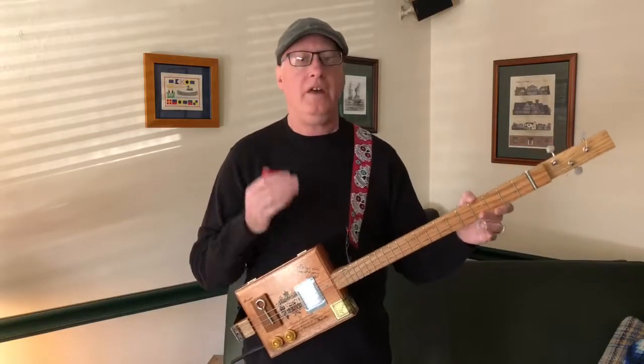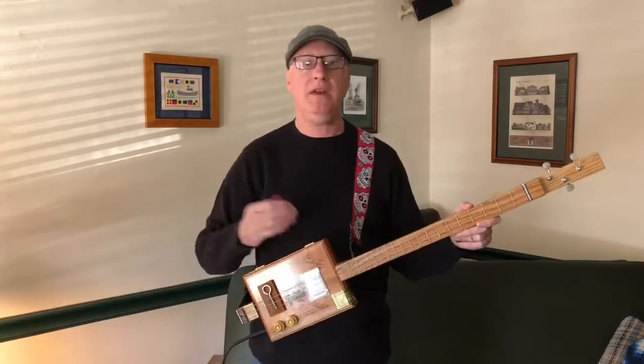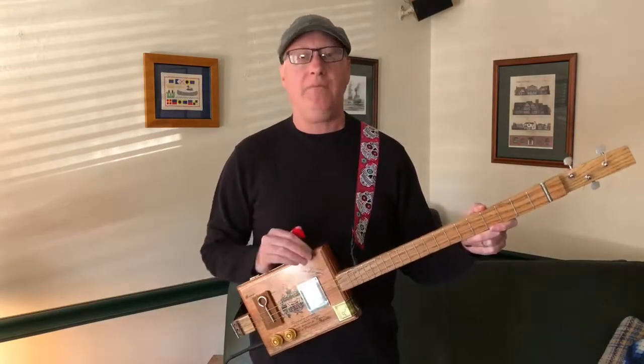Hi, so you got yourself a cigar box guitar and you've been having a little fun and a little success with it and you're thinking about maybe expanding your sound. Maybe you want to sound a little more like a real guitar. You're thinking about getting a pedal.